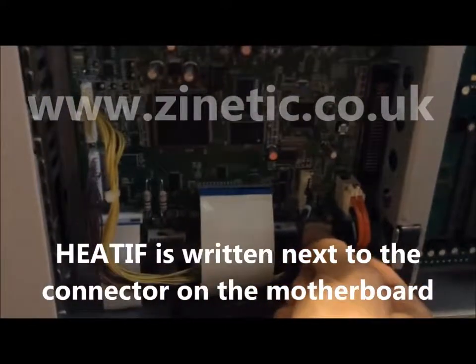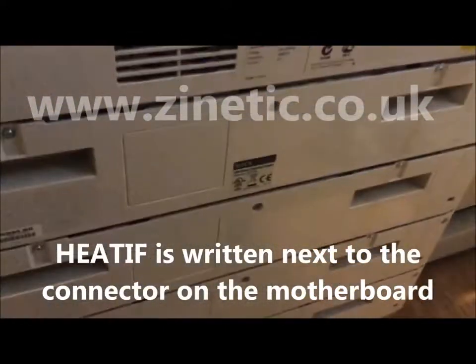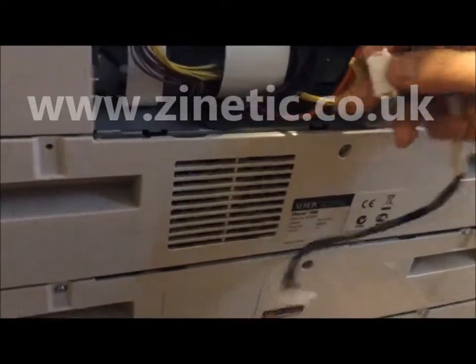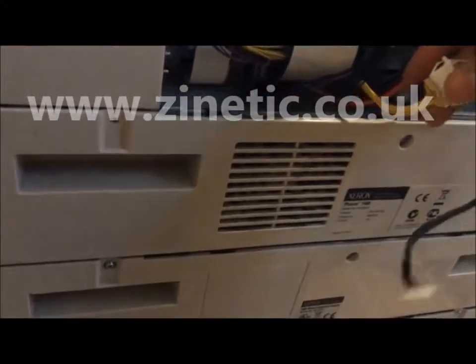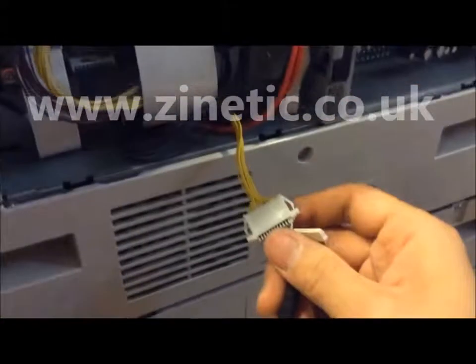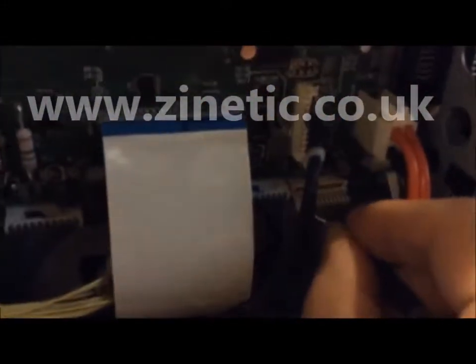Disconnect the yellow cable as shown. Connect the yellow cable to the male side of the reset cable. Then connect the female side of the cable to the motherboard in the printer.